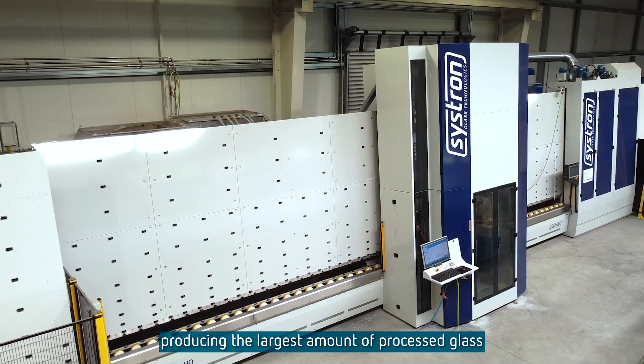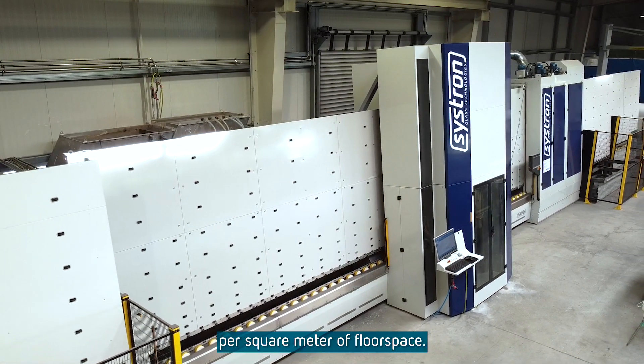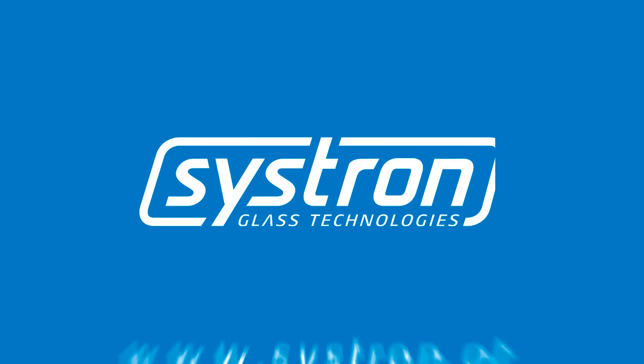The Pro HD is the most powerful and flexible solution, producing the largest amount of processed glass per square meter of floor space.